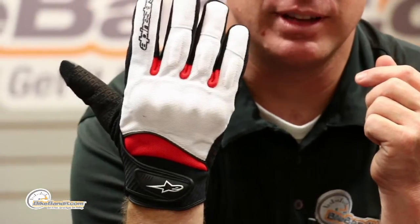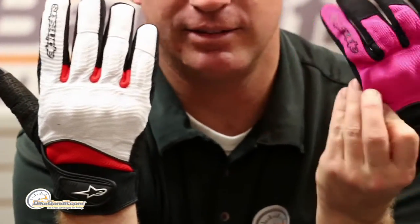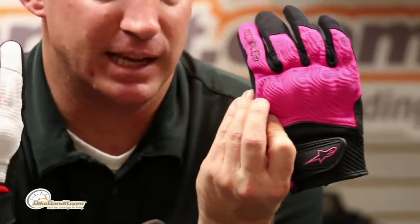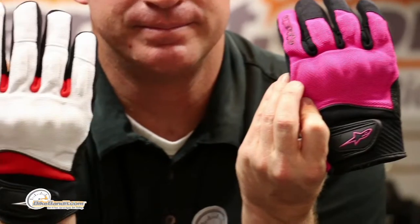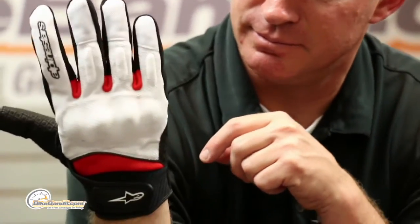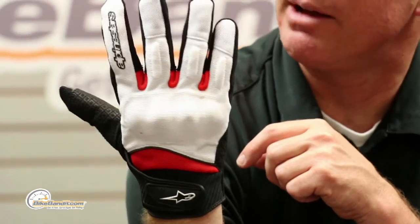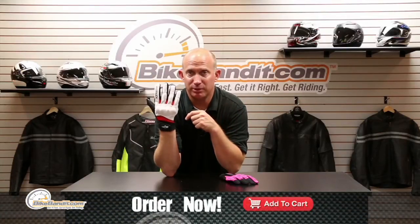But at a glove of this price point, here's what you were not expecting at all: a hard knuckle system underneath. Pretty slicked out — maybe that's why they're calling it the Spartan. Ladies, it's the exact same thing for you, just different sizing built on a woman's hand and different color options. Extra reinforcement where you think you'd need it and want it.